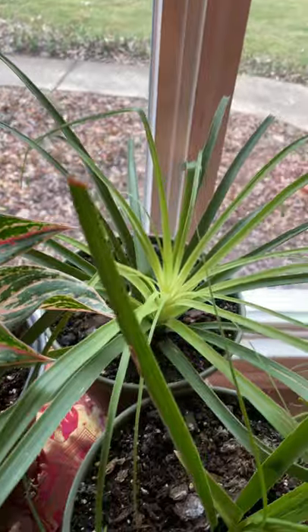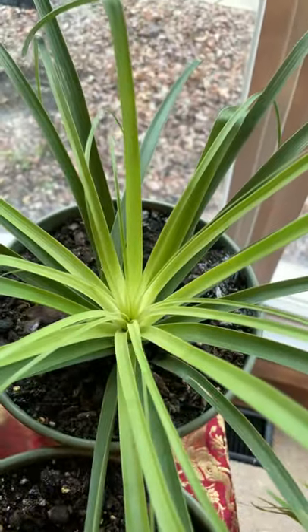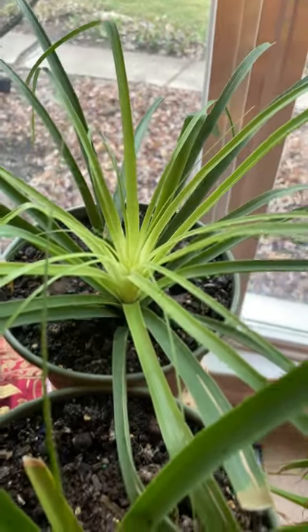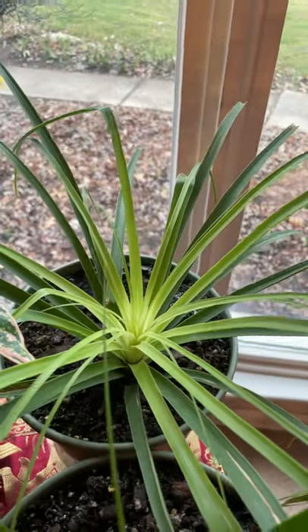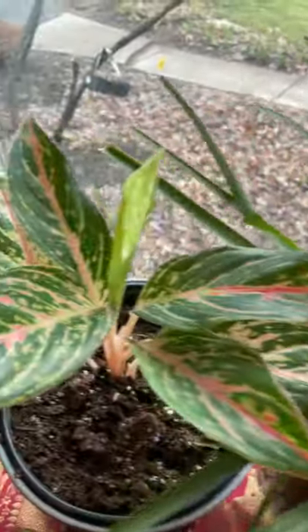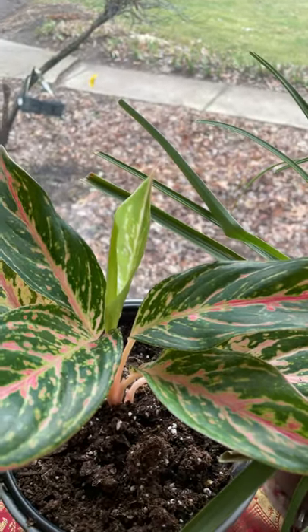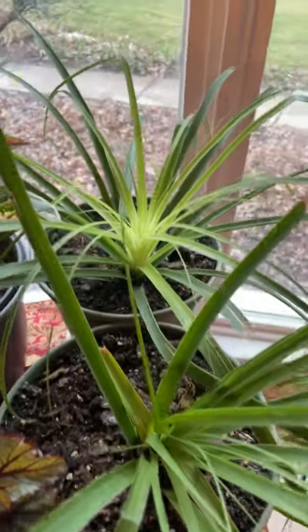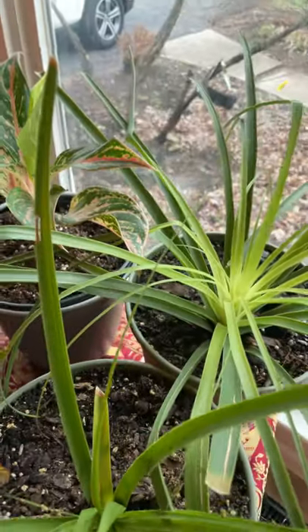Look at the ponytail plant that I have — they are growing so healthy, very nice! I'm very thankful that these plants have been doing well with me even though it's really cold here. They are really, really healthy. Thank you for watching my video, I hope you like my plants — bye!